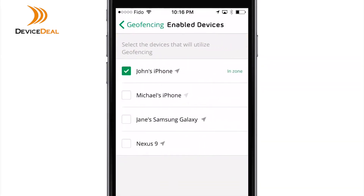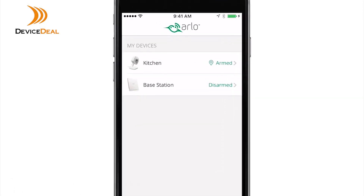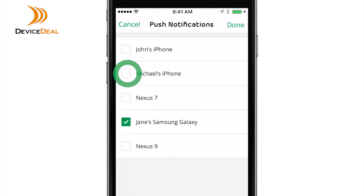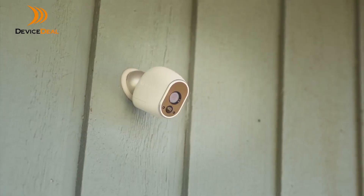Tap the mobile device that you want to enable for Geofencing. To receive push notifications on multiple devices, click Mode and select your Arlo device, then tap the Geofencing pencil icon. Scroll down and tap Push Notifications. Select the devices you want to send push notifications to. Geofencing is now ready for your Arlo device. For more information on Arlo and Geofencing, visit arlo.com/community.